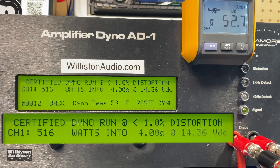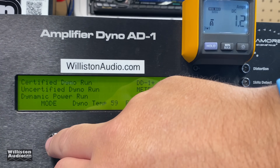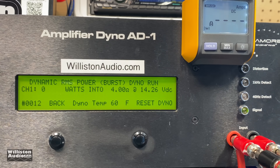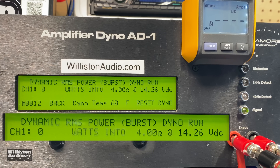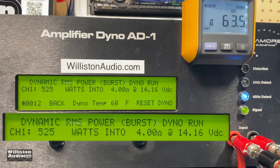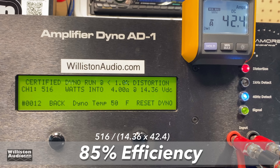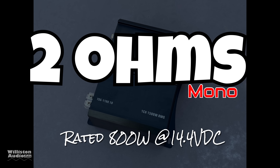Rated 510 watts at 14.4 volts — certified 40 Hz, 1% THD — and yes, we got 516 watts at 14.36 volts. Switching to uncertified mode up to the clipping point: 535 watts at 14.22 volts. In dynamic mode simulating a dynamic speaker load, we're getting about 525 watts at 14.16 volts. Overall it beat all its ratings. Efficiency is 85% at 4 ohms — a very good number. We're impressed so far.